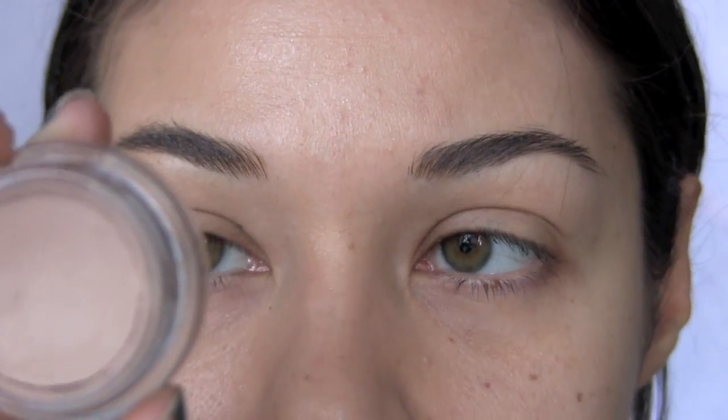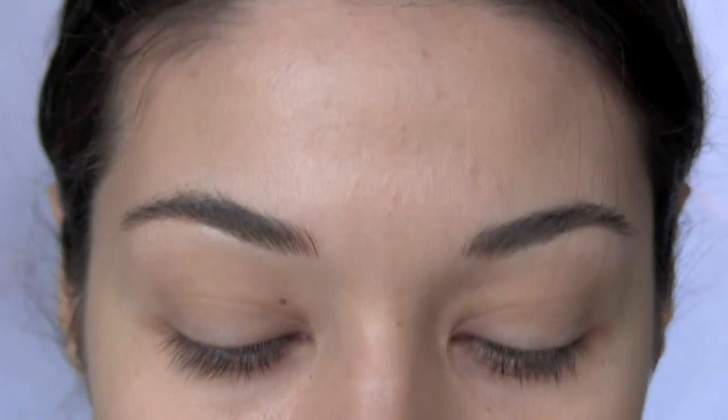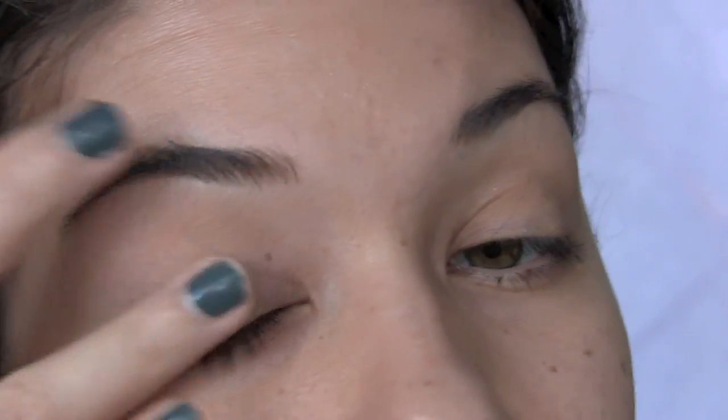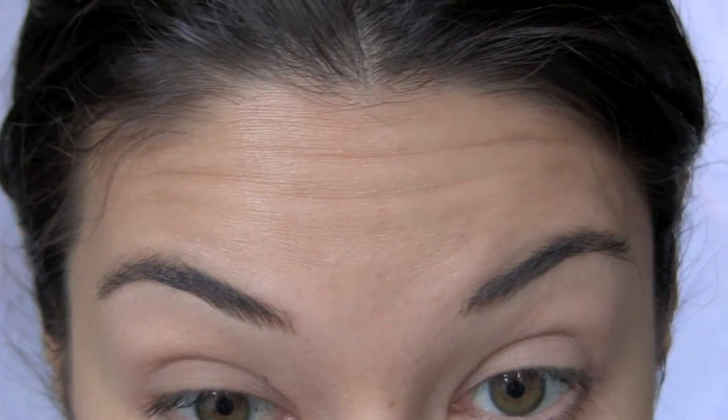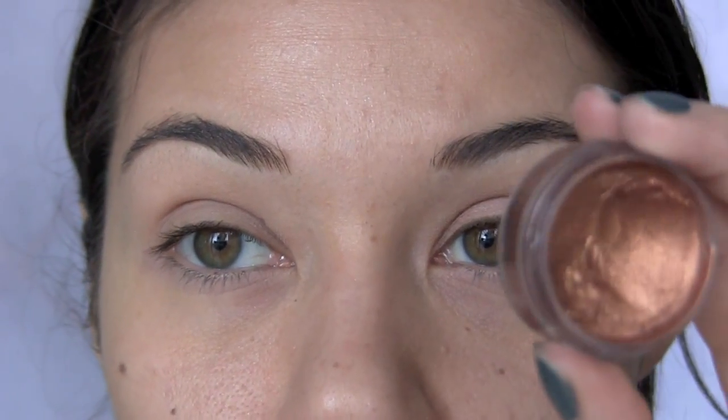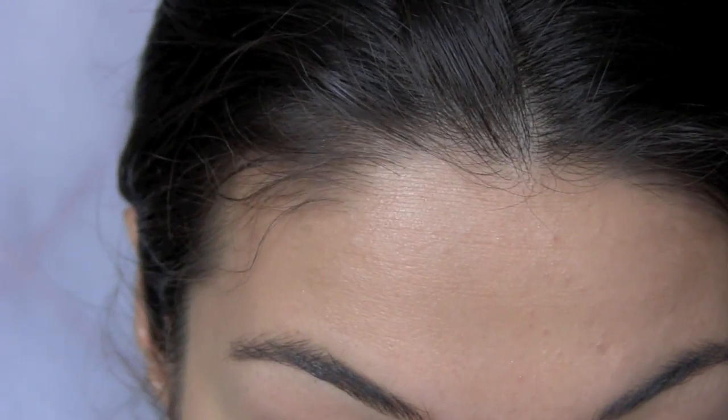Start by priming your lid. I'm using MAC's Painterly Paint Pot. Apply a bit along your lower lash line also, since we're going to be applying eyeshadow there and we want it to stick. To make the colors in this look really stand out, I'm using a cream shadow first — I don't know the number, but I'll look it up and put it in the notes.